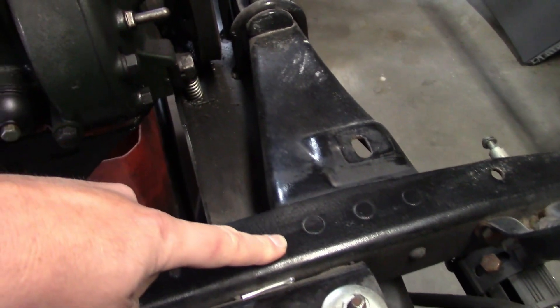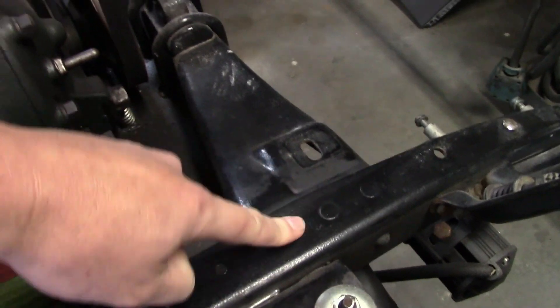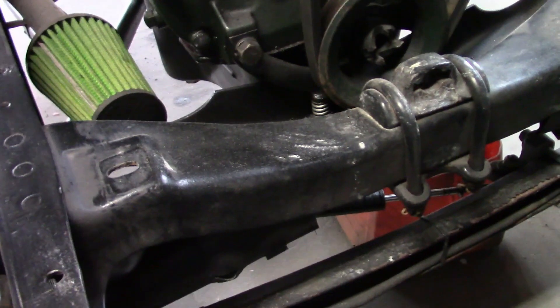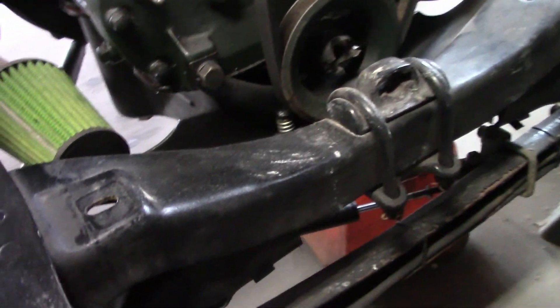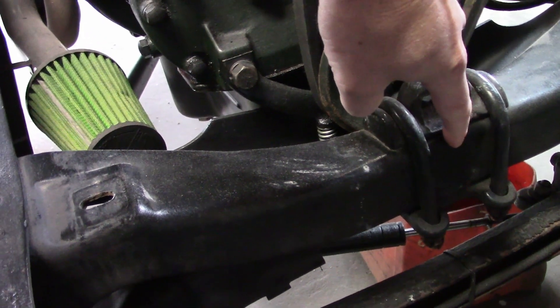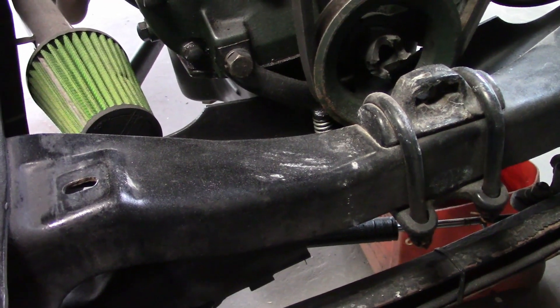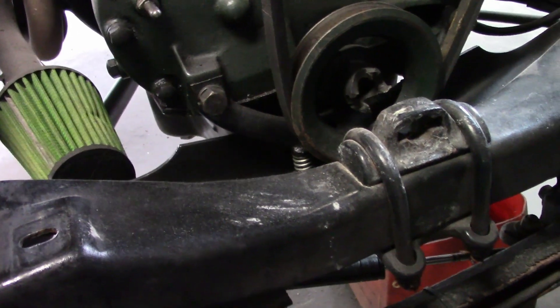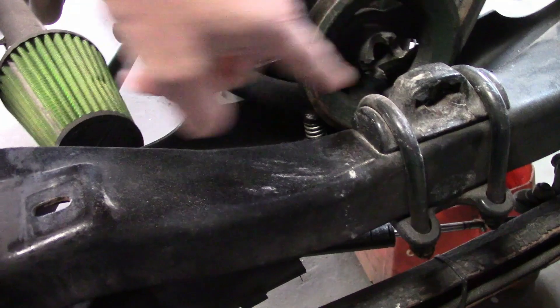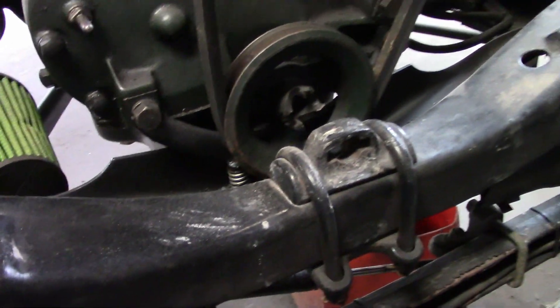It appears to have all the original rivets for the front crossmember, and they're not loose like they've been stressed or anything. The front crossmember looks pretty good. It's not uncommon for these to crack right here just from stress — in fact, I've seen these split in half sometimes. And because of that, it's not uncommon to see additional plates welded on here. But this has none of that, so it's pretty good.